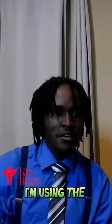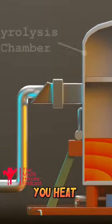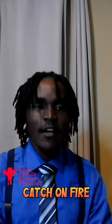You're using old microwave ovens to turn plastic bags into gasoline. I'm using the process of pyrolysis, which is when you heat something up without oxygen in order to turn plastic into fuel. And since there's no oxygen, it doesn't catch on fire.